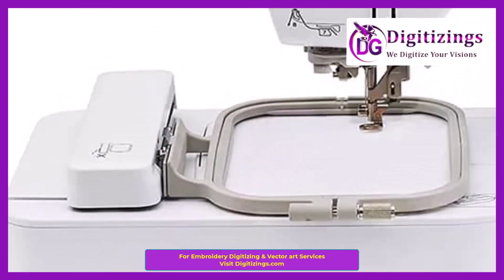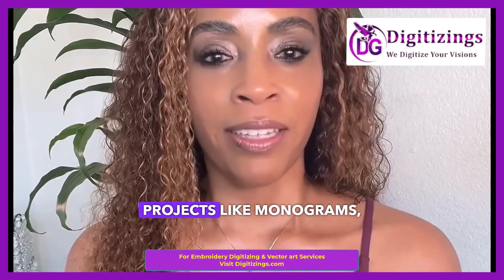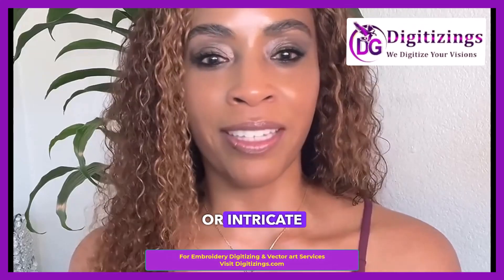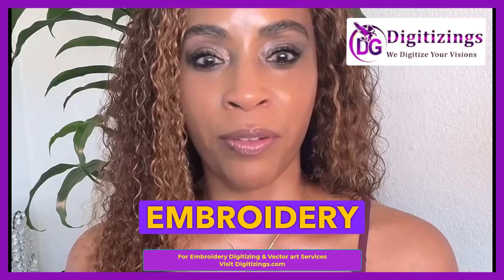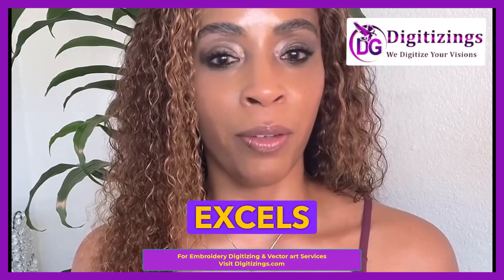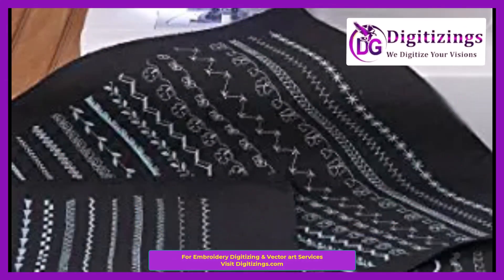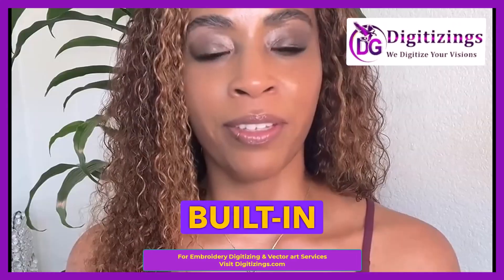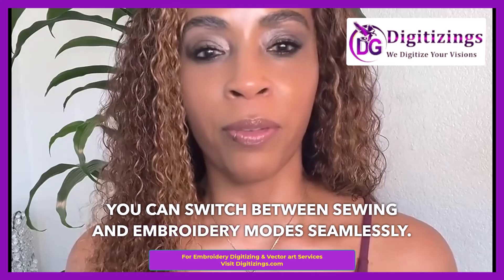Key feature number one: 4x4-inch embroidery area. The machine offers a 4x4-inch embroidery field, which is ideal for medium-sized projects like monograms, logos, or intricate designs. The size is well-suited for personal use and smaller embroidery tasks. Number two: dual sewing and embroidery functions. This machine excels at both embroidery and sewing with 103 built-in sewing stitches, including decorative and utility stitches, and 80 built-in embroidery designs. You can switch between sewing and embroidery modes seamlessly.